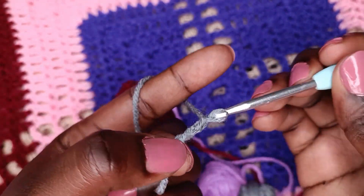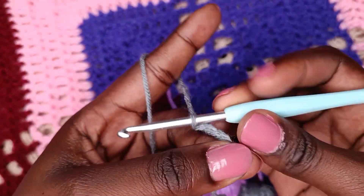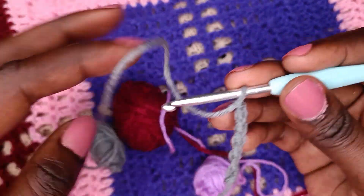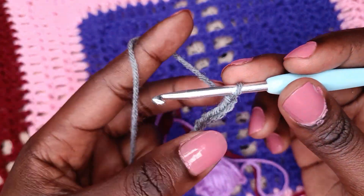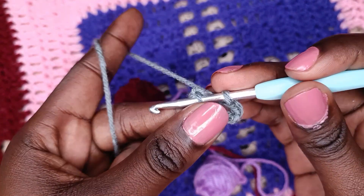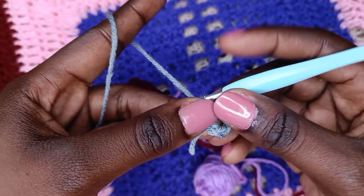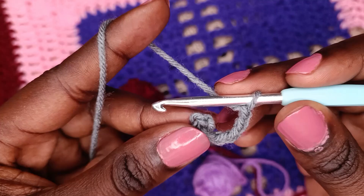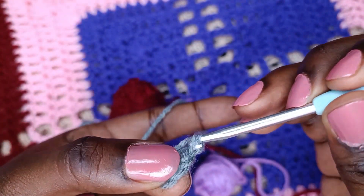Chain one, two, three, four, five, six. In the chart, chain stitches are represented by circles or ovals — that's how you know you're supposed to make a chain stitch. From there we'll make a slip stitch to turn our chain stitches into a round or a ring. To do this, slip stitch onto the first stitch you made.